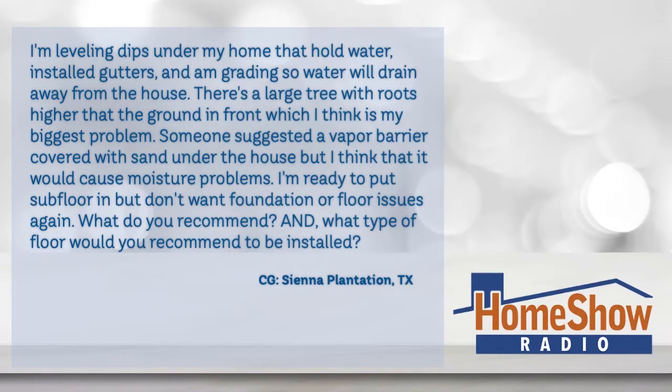C.G. writes: I'm leveling dips under my home that hold water, installed gutters, and I'm grading the water so it will drain down away from the house. There's a large tree with roots higher than the ground in front, which I think is my biggest problem. Someone suggested a vapor barrier covered with sand under the house, but I think it would cause moisture problems. I'm ready to put in a subfloor, but I don't want to deal with the foundation or floor issues again. What would you recommend he install to fix this problem?